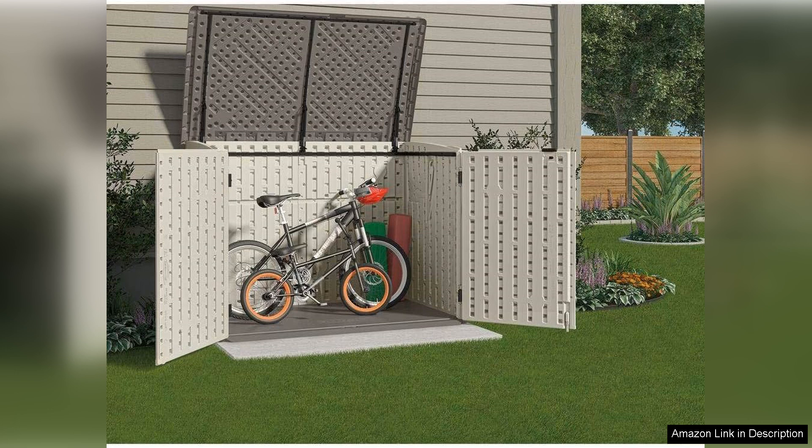Overall, the Suncast Horizontal Stowaway Storage Shed is a reliable, stylish, and practical storage solution that meets the needs of any homeowner looking for an efficient way to organize their outdoor space. Its combination of quality construction, user-friendly assembly, and aesthetic appeal make it a top choice for anyone in need of extra storage. Highly recommended.